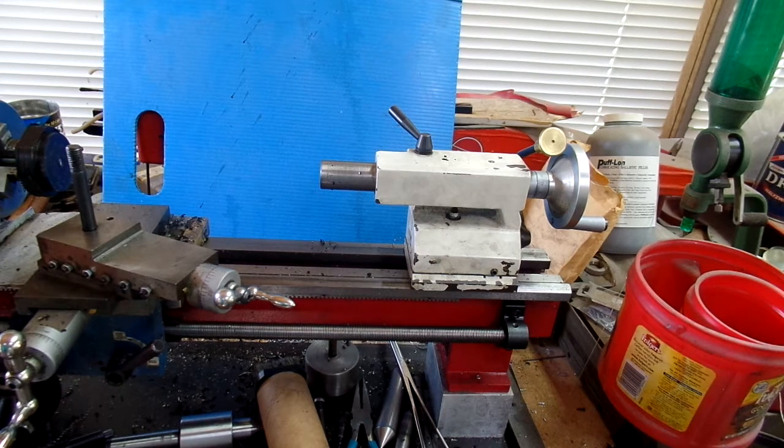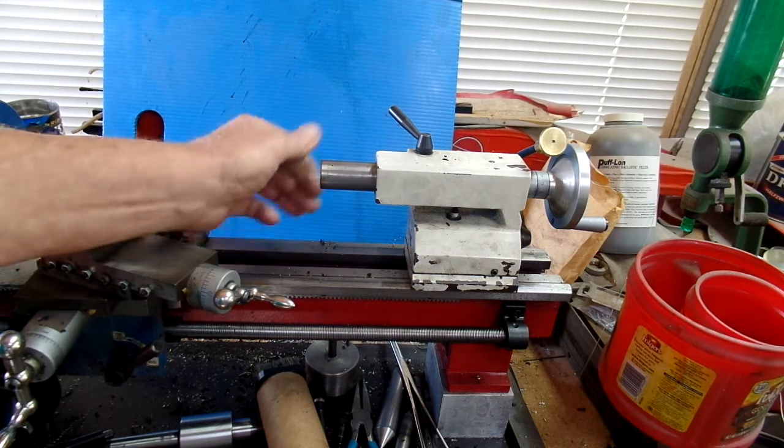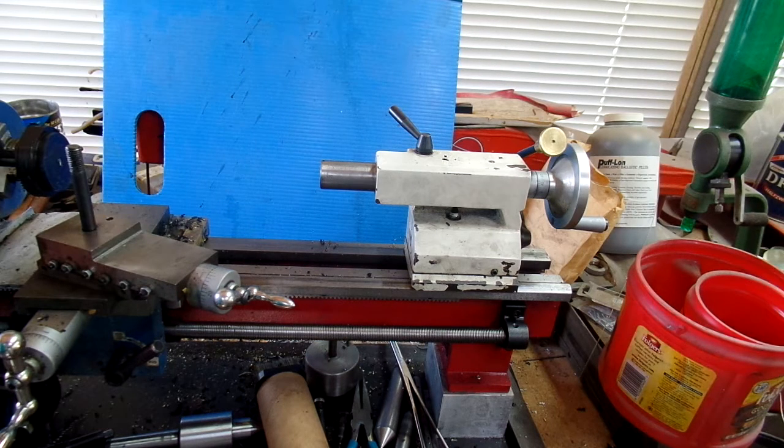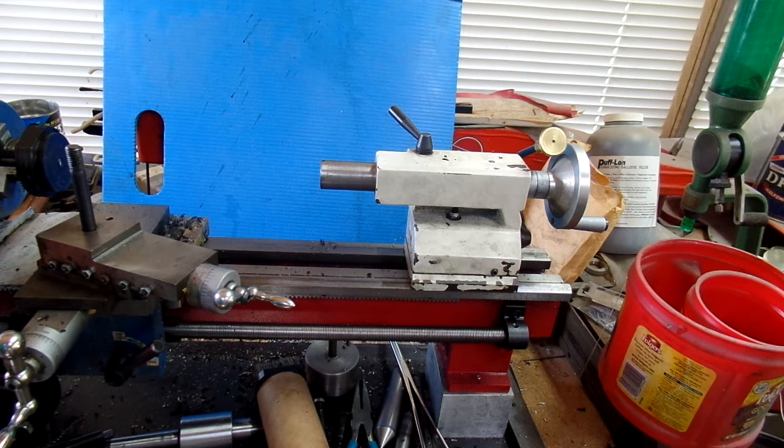Hi, just a short vid to show you how I addressed an issue with my tailstock number two Morse taper. Occasionally when I put a drill chuck in, mostly on my 9 by 12 or 9 by 20 lathe, but I'll show you on my mini lathe so you can see.